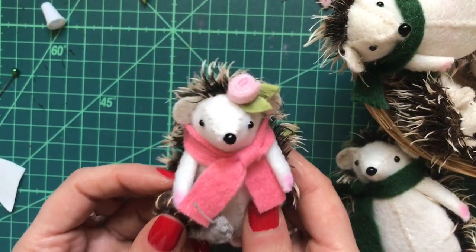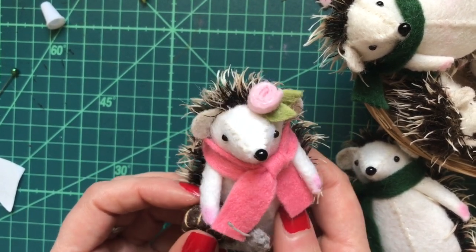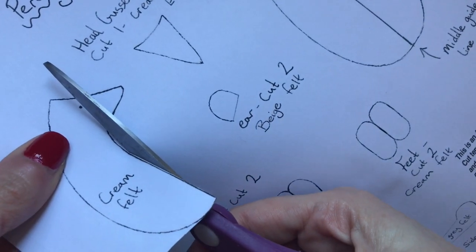Hi guys and welcome back to the Wishing Shed. Today I'm going to show you how to put together this adorable little hand-stitched hedgehog doll. I really hope you enjoy it. The first thing to do is to cut out your paper templates.